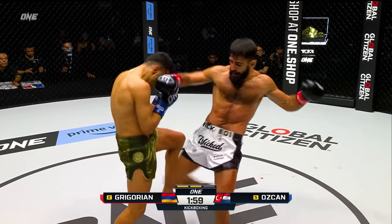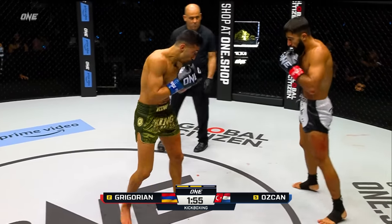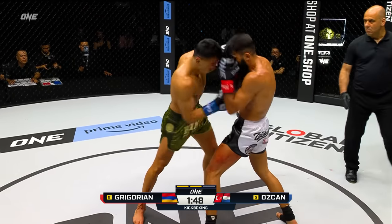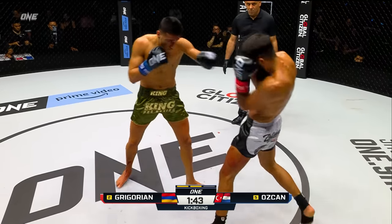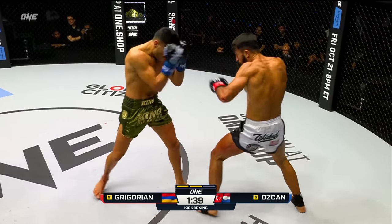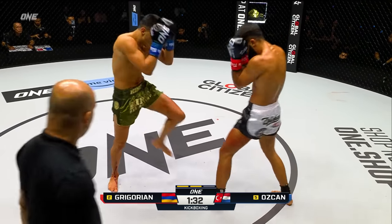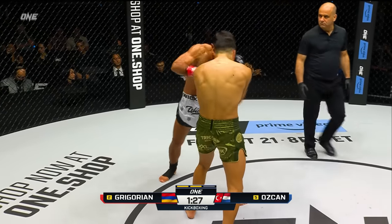Good leg kick scoring from Ozchan. You're looking at Gregorian's leg there — it's all red, but that's actually blood from Ozchan's shin. That body shot there was caught on the elbow — good defense. This combination from Ozchan getting into the pocket here — that uppercut again. Ozchan's starting to go forward now, trying to change things up and put that pressure on Gregorian. Nice little uppercut again, and then the jab to boot.